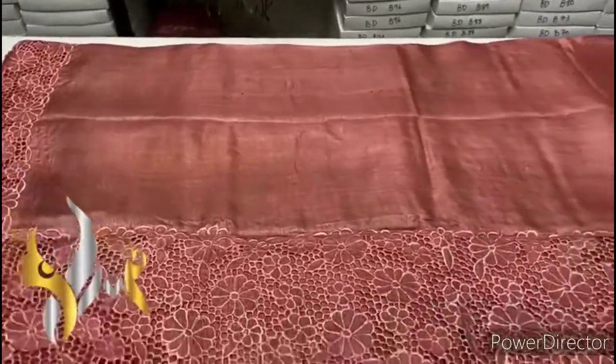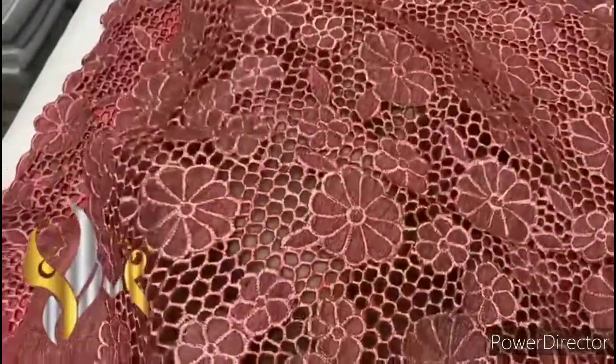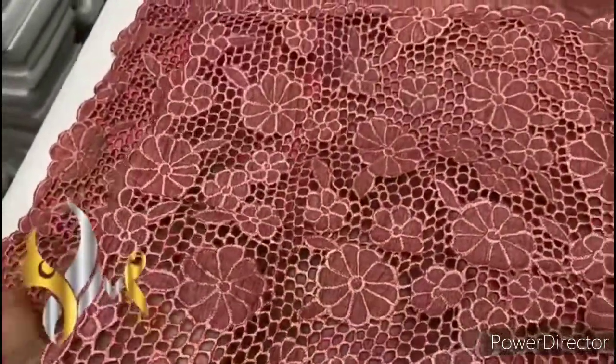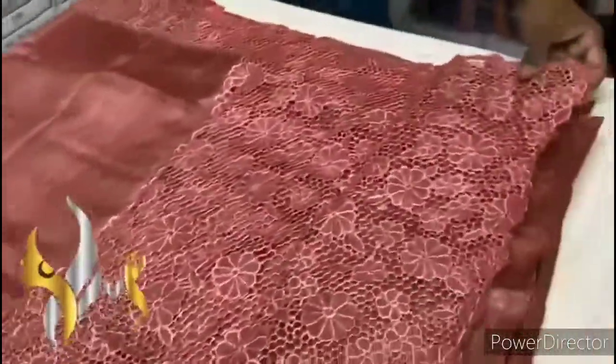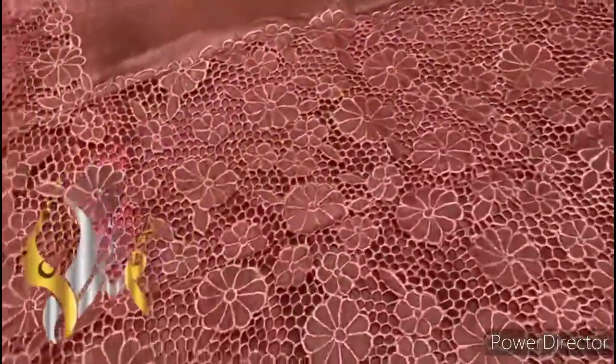Beautiful color, and we have a very big pallu here — completely cut work pallu. You can see the work excellently done; completely cut work with hand embroidery work as well.